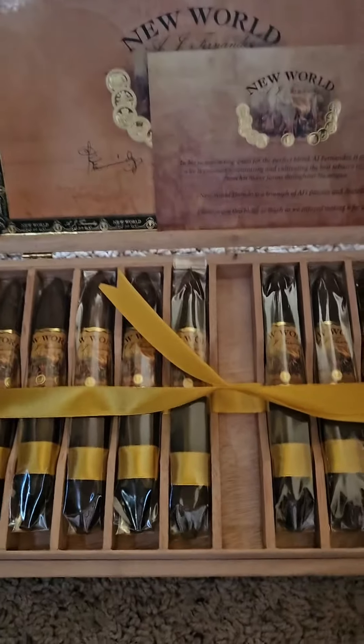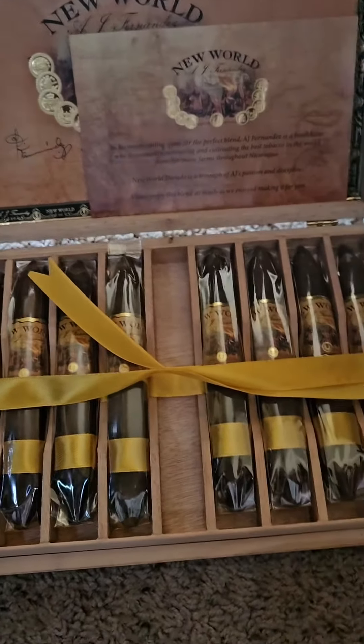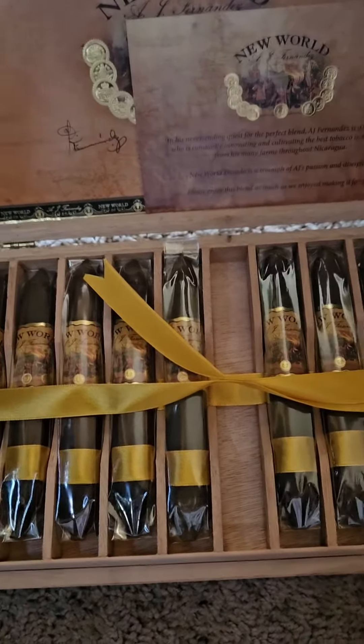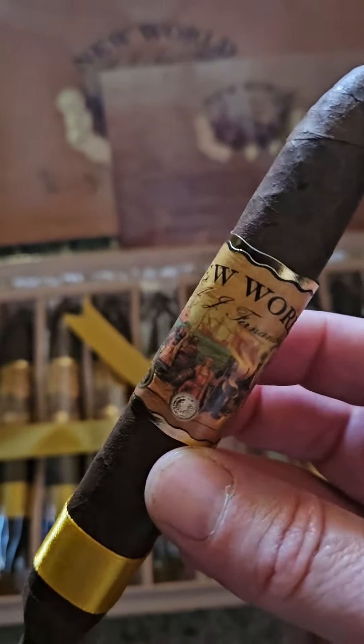If you smoke one, you're going to get cedar, a little bit of pepper, some earth, a little wood, a little oak char. There's a lot that goes on — some cocoa.